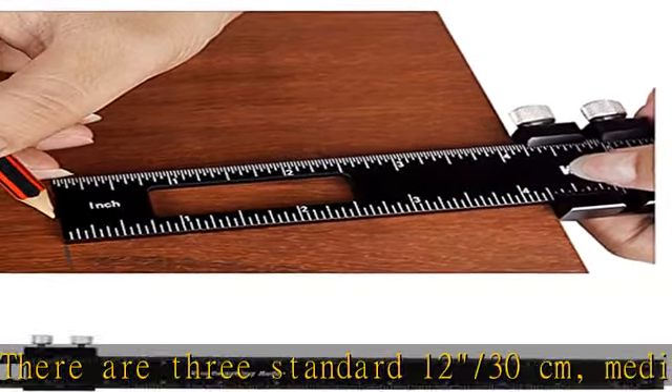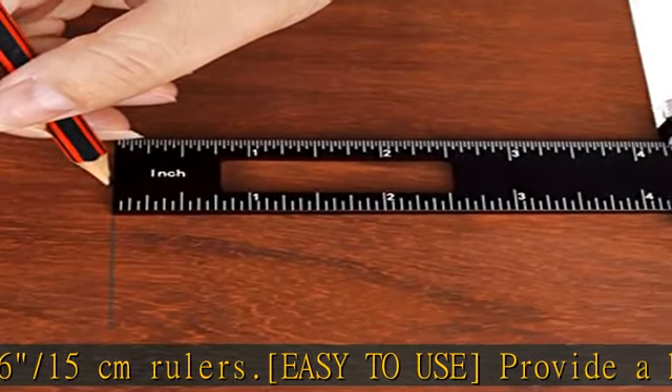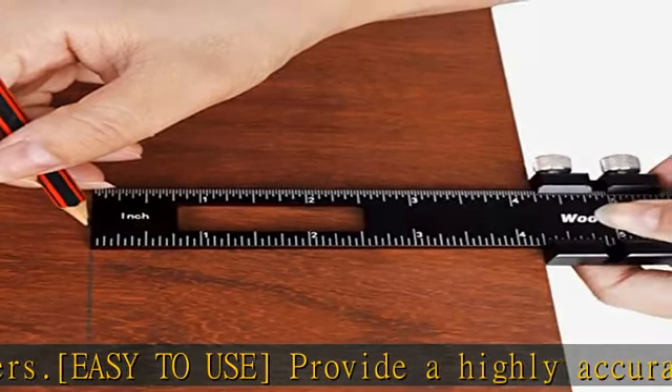It is ideal for making edge markings and for repeatability, since the slide locks securely with two knurled knobs. The woodworking ruler features a clear scale displayed in black and white scale bars, which can be clearly seen at a glance.